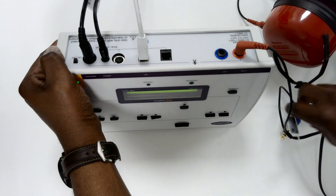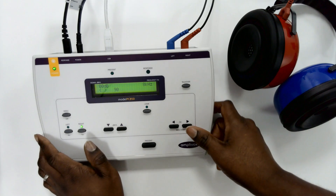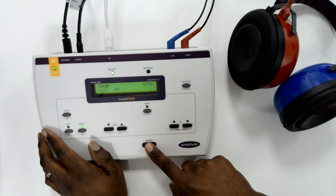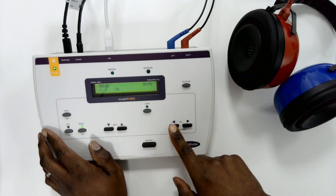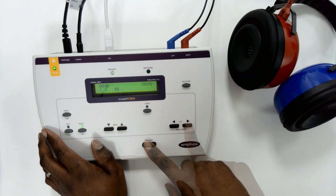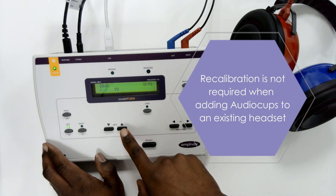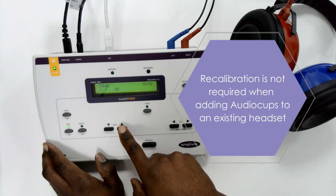Once completed, connect the headset to your audiometer and check that there is sufficient output. If there isn't, then retrace your steps to troubleshoot, ensuring all sufficient connections have been made. Calibration is not required when adding audio cups to an existing headset.